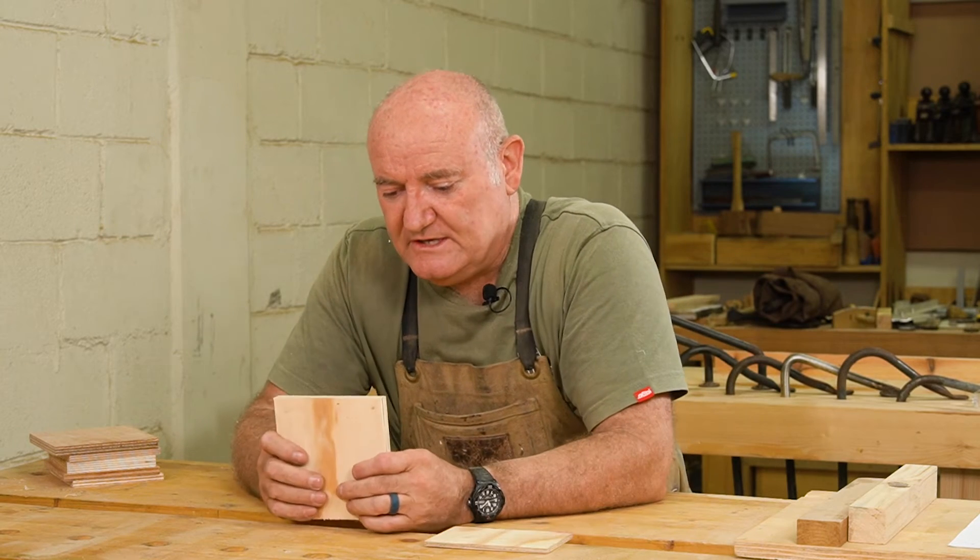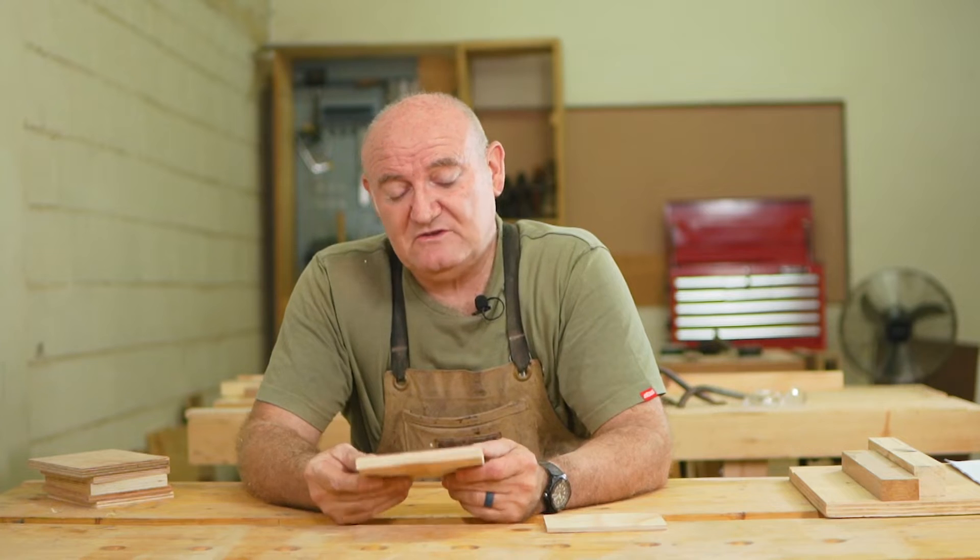This particular piece is what we call BB grade — B on one side, B on the other side. B for best, B for best. This is pretty good stuff. It means you can use it for something where you're going to see both sides. The bonus about this stuff is it isn't hell of an expensive. It's actually quite good value.